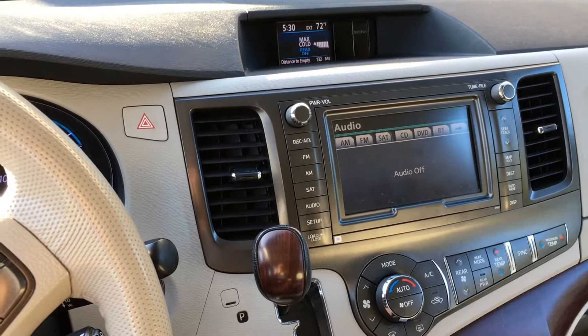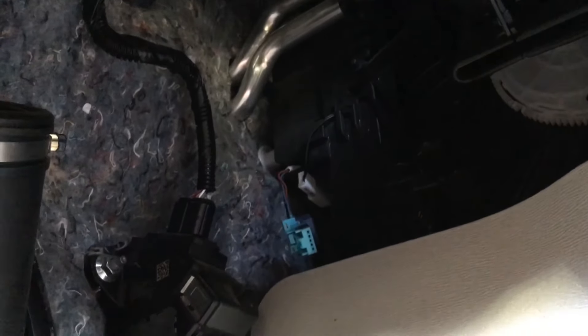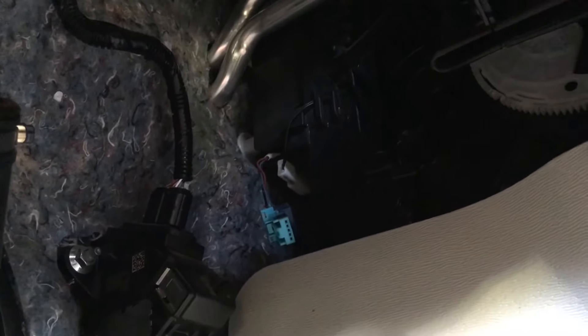So I went underneath the dash and discovered this. Just above the gas pedal, right behind the center console, there's a blend door actuator. It connects to that white gear on the upper right-hand side of the screen, and it connects to that blue connection on the left there. And mine was not functioning.